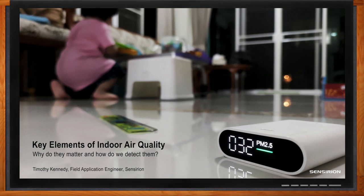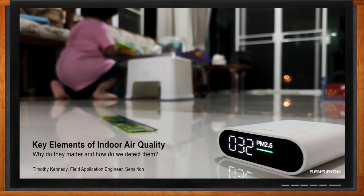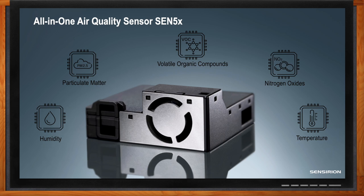Thank you so much for joining me, Timothy. We're talking about the key elements of indoor air quality today and how easy it is to measure them. Censerian has a solution in this space — the all-in-one air quality sensor, the SEN5X. That's a combination of environmental parameter sensing capabilities that we have built up as a trusted sensor solutions company, packaged into an easy-to-integrate solution for our customers.